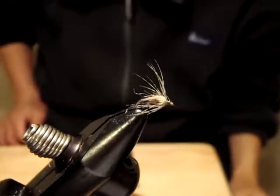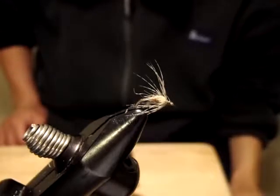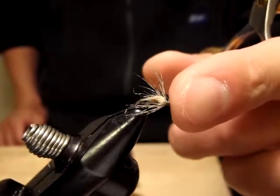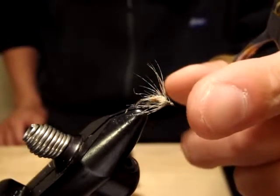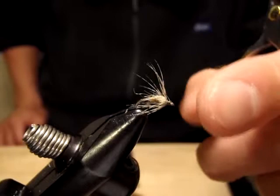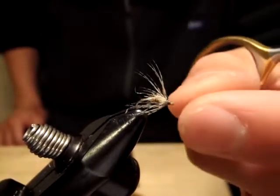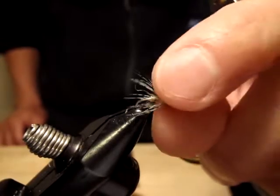Hello, I'm Satoshi Yamamoto. Welcome back to my tying bench. Today I'm going to tie this very simple and sparse soft hackle that I learned from my guide mentor, Montana's master angler himself, Tom Travis. I cannot emphasize how effective and how important this pattern is.